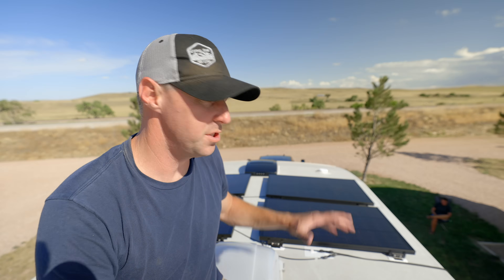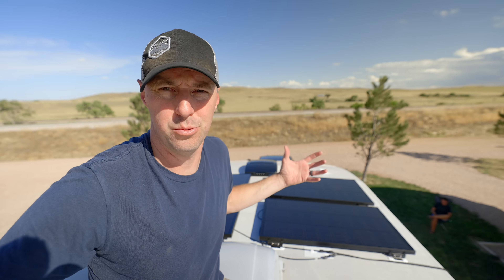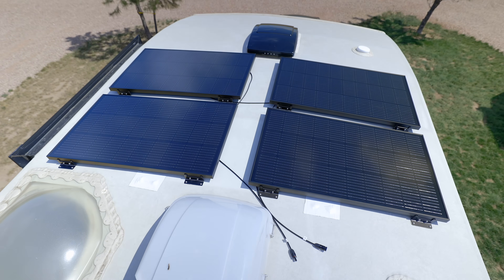For our test, we're just going to do 400 watts of solar. The unit itself can take 4,800 watts of solar, which is an insane amount. We don't even have that much roof space, but 400 watts will give us a good test.